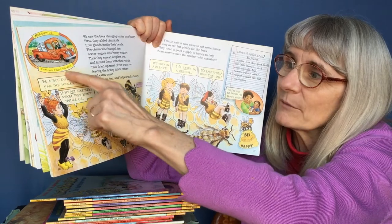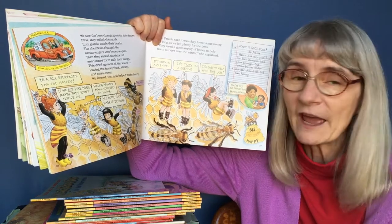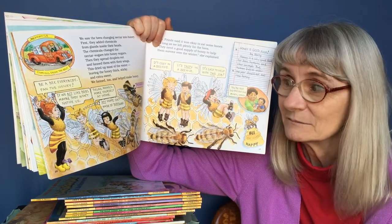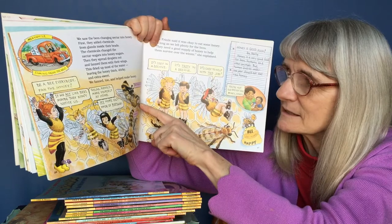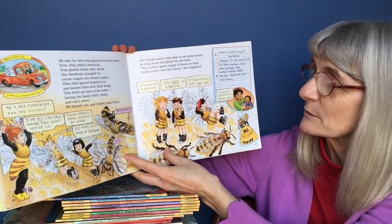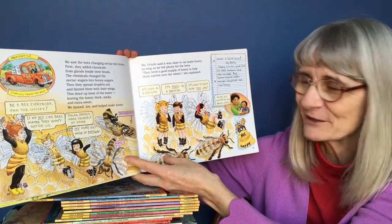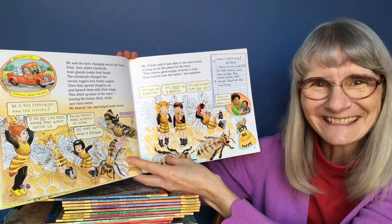Meanwhile, coming from the west: Bob's Better Bees. "Be a bee, everybody! Fan the honey!" "If we act like bees, maybe they won't notice us." "Relax, Arnold. Make yourself at home." "My home isn't made of beeswax." Miss Frizzle said it was okay to eat some honey, as long as we left plenty for the bees. They need a good supply of honey to help them survive in winter. It's cozy in a beehive. It's tasty in a beehive.